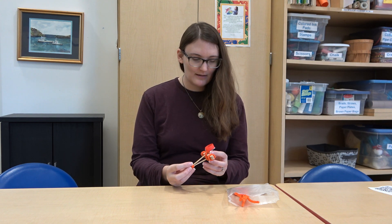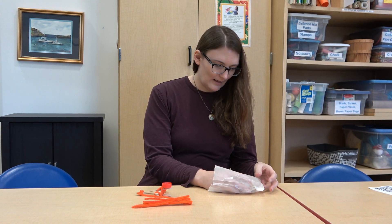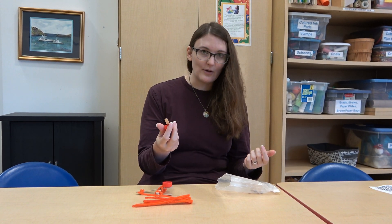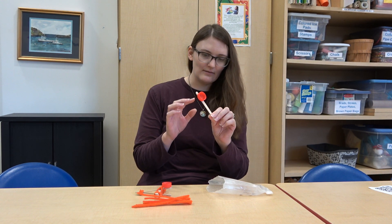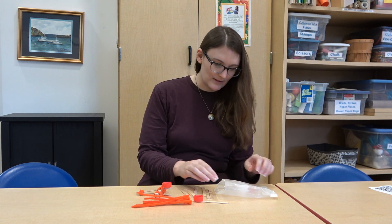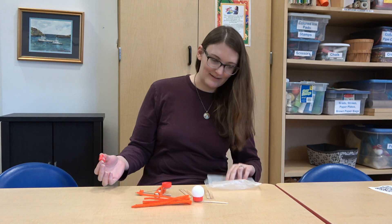In your kit you will find three pipe cleaners, they're all folded up, a popsicle stick with the lid hot glued on. If you're doing this craft after we do our kits or you're not picking up our kits, you can just find a lid and hot glue it onto a popsicle stick. You will also need seven more popsicle sticks and some kind of a projectile.